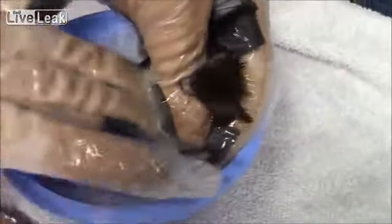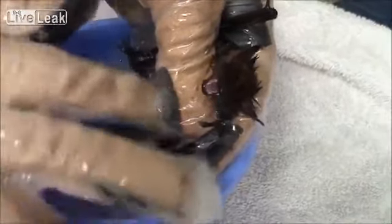The extra challenge with washing something like a bat is having to not just have on the rubber gloves to protect us from the oils, but having on leather gloves underneath those to protect us from getting bit. Sometimes the smaller the animal, the harder it gets to wash.